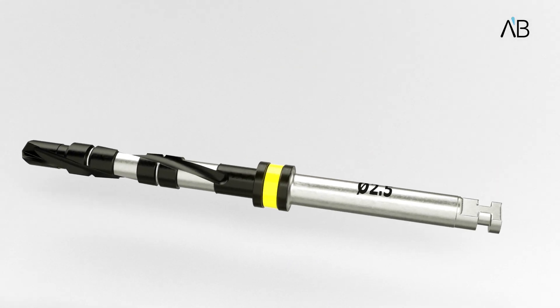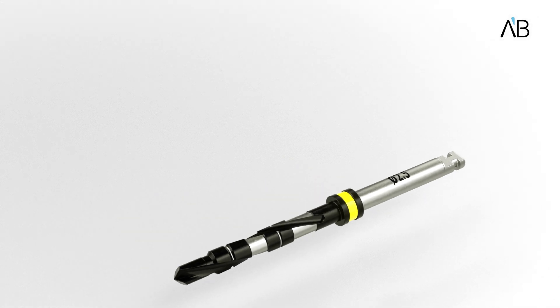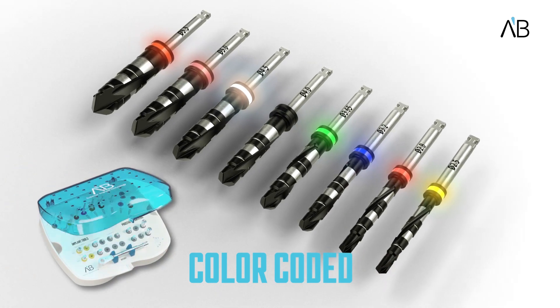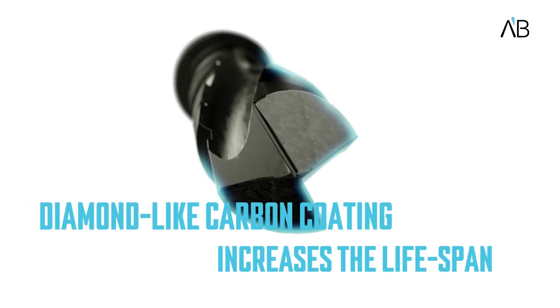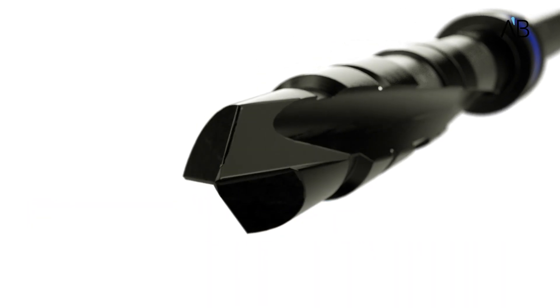AB Dental's TDSD coated step drills are available in diameters 2.5 millimeters to 5.5 millimeters and are color-coded for easy identification. The special diamond-like coating increases the lifespan of the drills due to better sharpness and resistance to corrosion.